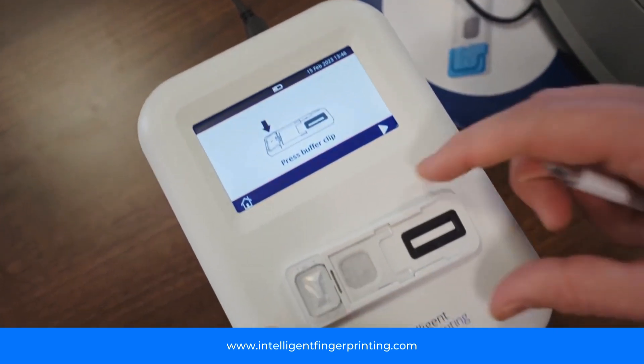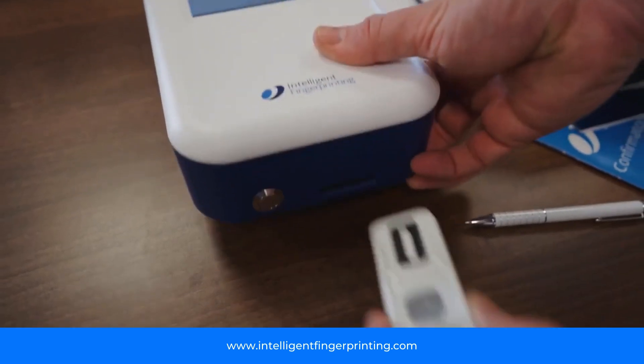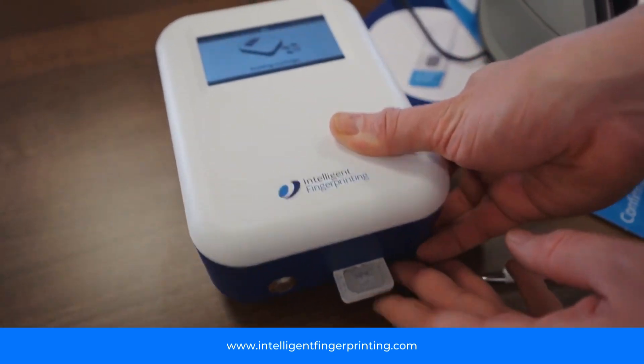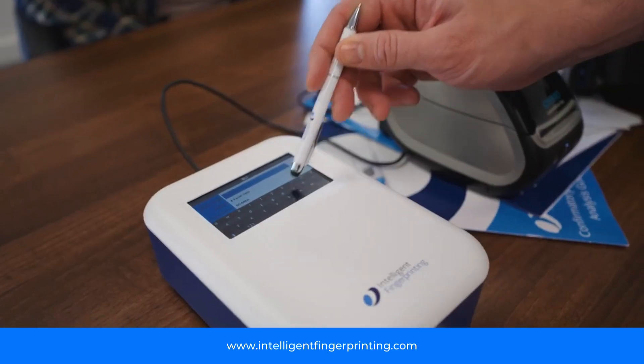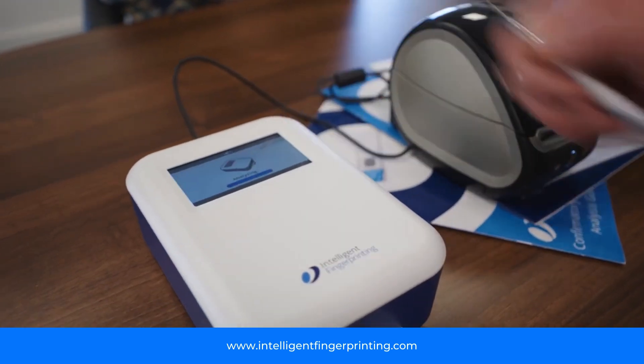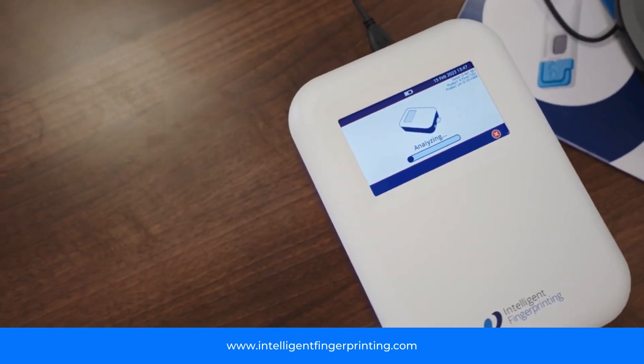Once we've collected the samples the next step is to analyze them in our reader. You insert the cartridge into the reader, which automatically recognizes which sort of cartridge we're running and checks things like the time and date. We then move on following the on-screen instructions, pressing the buffer clip, activating the test and waiting 10 minutes for the clear on-screen results.